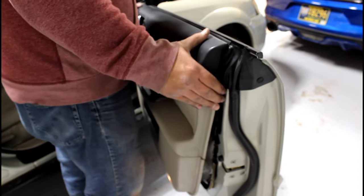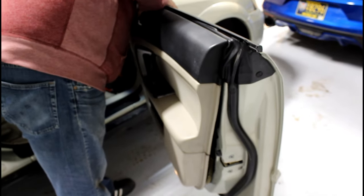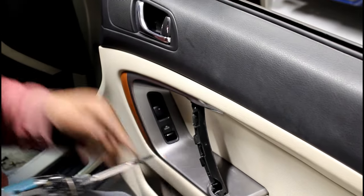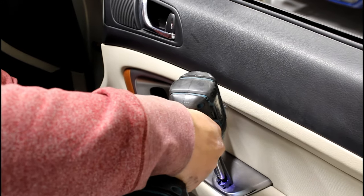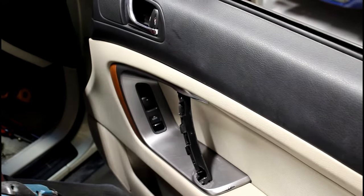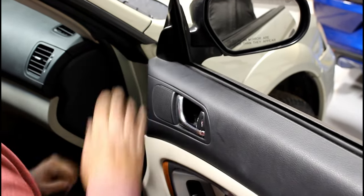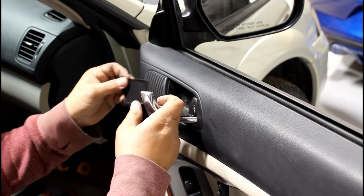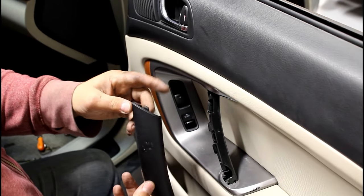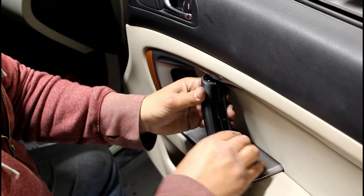On the top, make sure the clips are lined up before you pound it in, otherwise you'll break the clips. You've got a screw here, screw here, screw here. I start the bottom one first, then push so it's flush and tighten it up. Grab the top trim, line it up, push it in, grab the door trim and snap that in. Then the bottom trim — the one with the tab sticking out goes on the bottom and you slide it over.